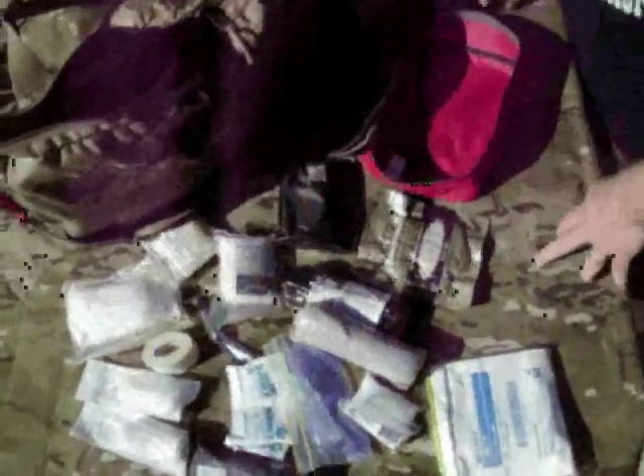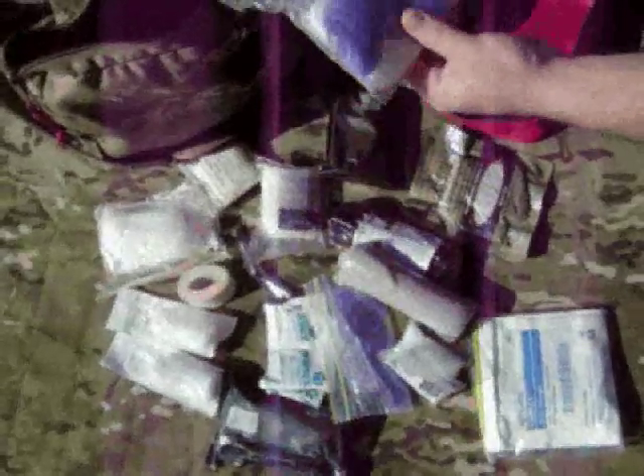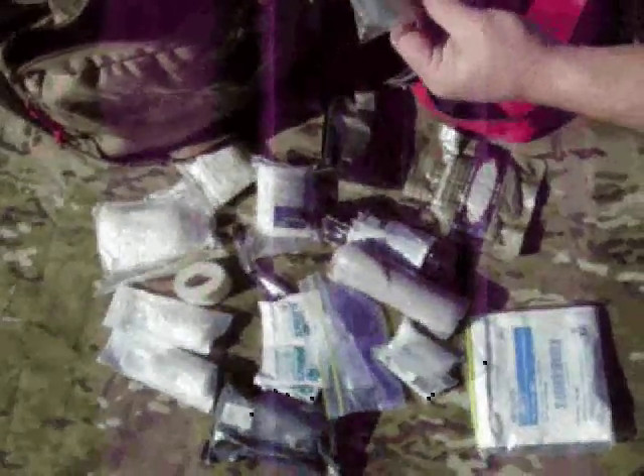Notice there's no band-aids or aspirin or anything like that — keep those in a separate bag. This is the trauma kit, this is for trauma. This is my boo-boo kit with aspirin, some different types of band-aids, different things like that. We keep that separate.